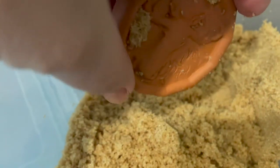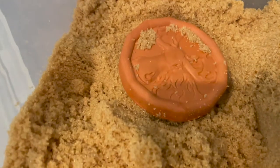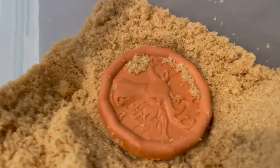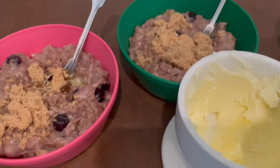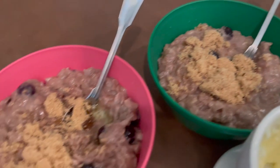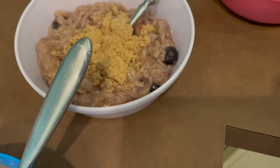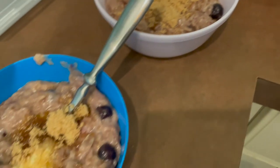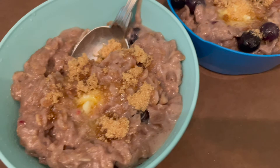Today I made oatmeal for my kids and decided to add some brown sugar. I remembered right away the little terracotta saver, and I wasn't sure whether or not it would work — whether I was going to open this container up to find a brick of brown sugar or whether I was going to be pleasantly surprised. And it turned out I am extremely pleasantly surprised.